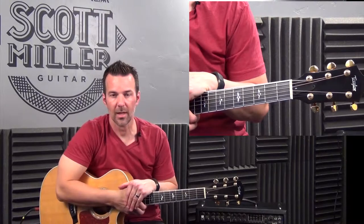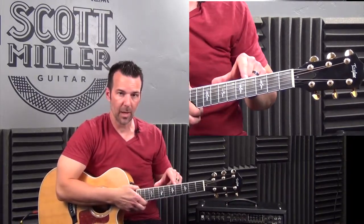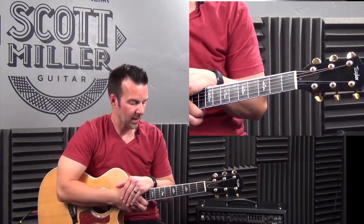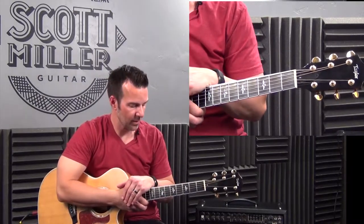Hi everyone, it's Scott from scottmullerguitar.com. We're back for yet another video, thanks for tuning in. What I just played at the top of this video is what we're discussing today. We're talking about position playing. I get a lot of emails asking this question as well as in-person lessons in Salt Lake City at my school.